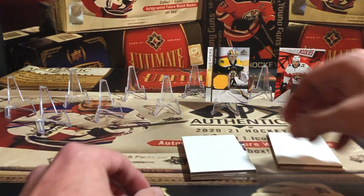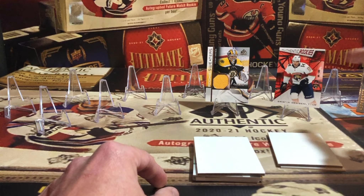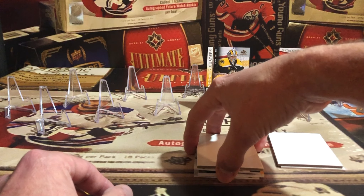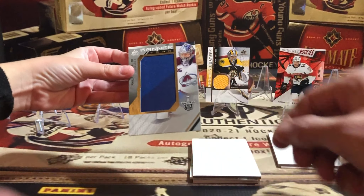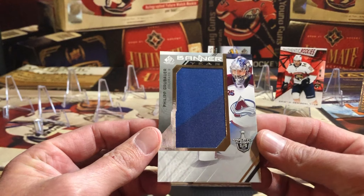How many cards do we have? One, two, three, four, five, six — we've got seven! We got seven cards in the pack instead of six. Hey, banner year! What's the bottom one?